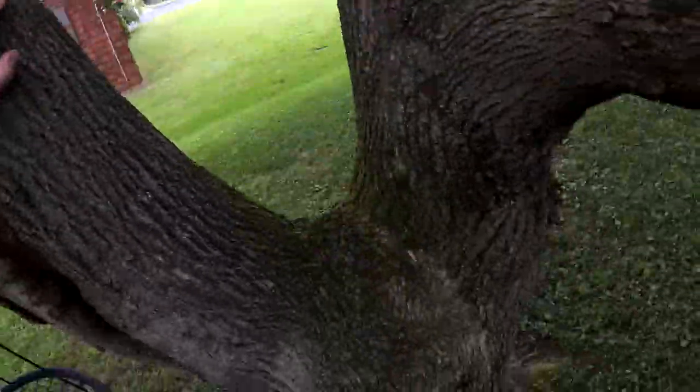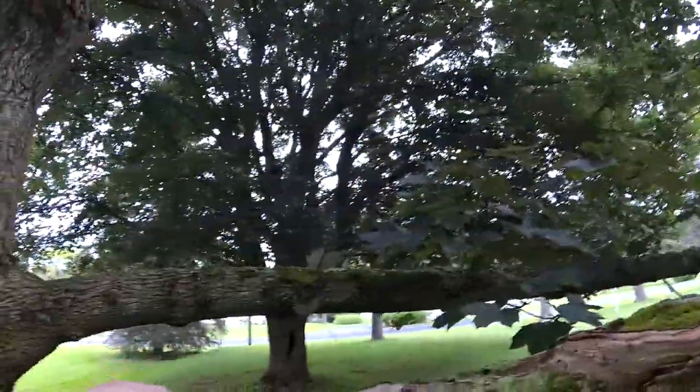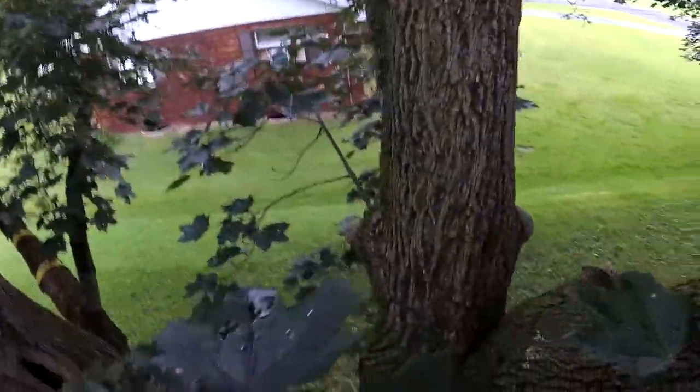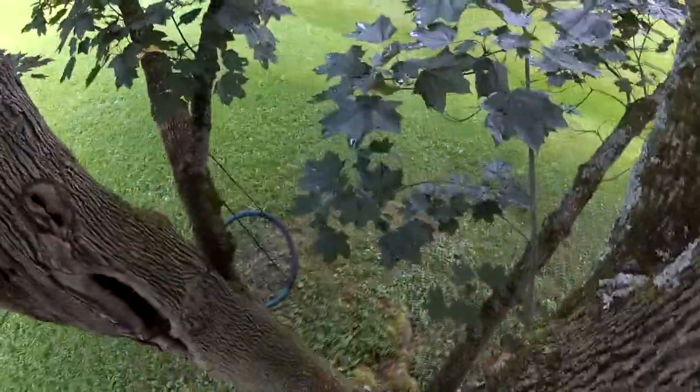I tried to climb the tree and get it out — couldn't find it. I was poking around with my roof rake, couldn't find it, climbed the tree. My four-year-old daughter was sitting there watching me and said, 'Daddy, I don't think that looks safe.' So my four-year-old has more sense than I do, because I'm up in the tree trying to retrieve my quad. But anyway, totally my fault why I ended up in the tree.